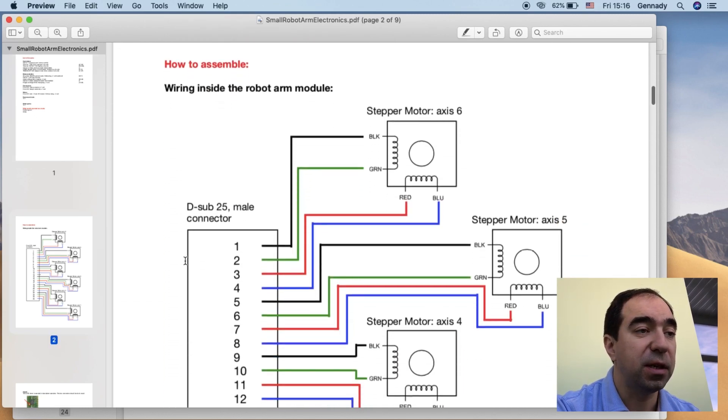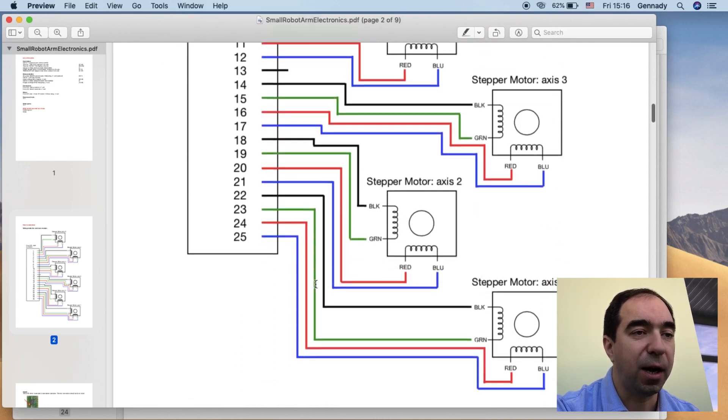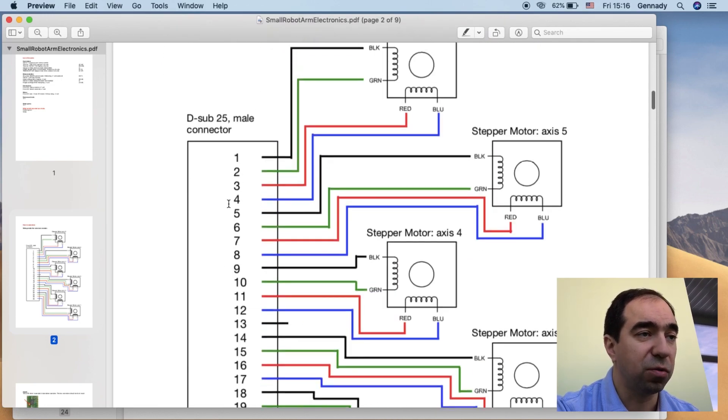Here I have the schematics. This is the schematics of the motors inside the robotic arm — just motors connected to the Sub-D25 connector.